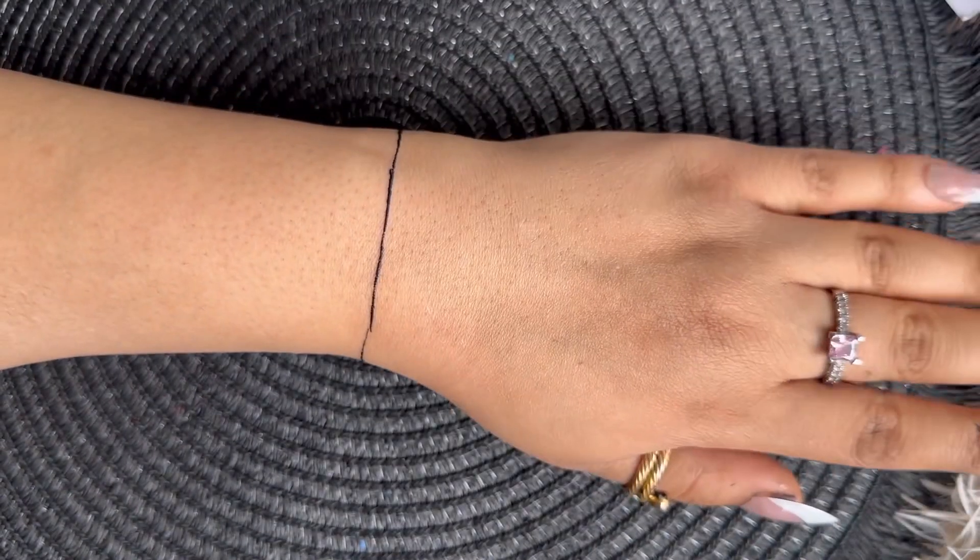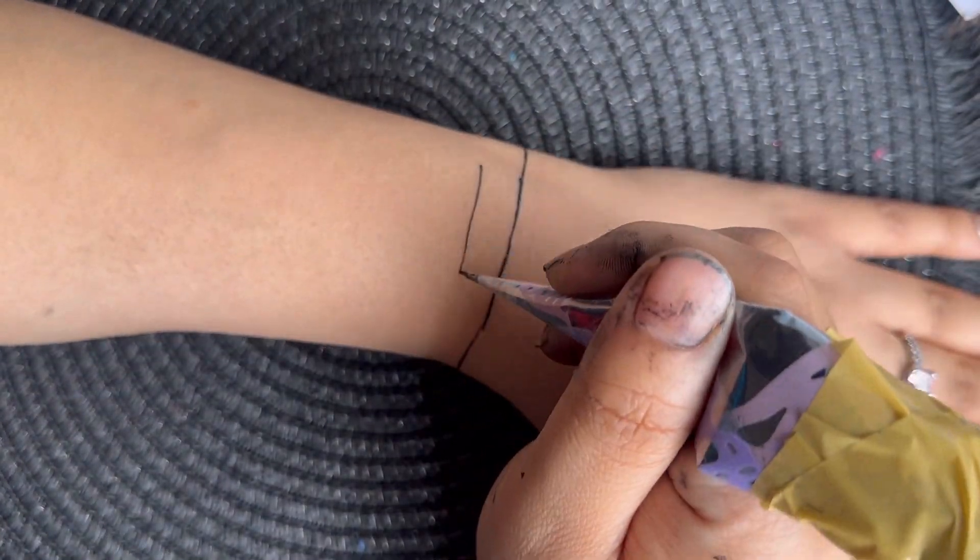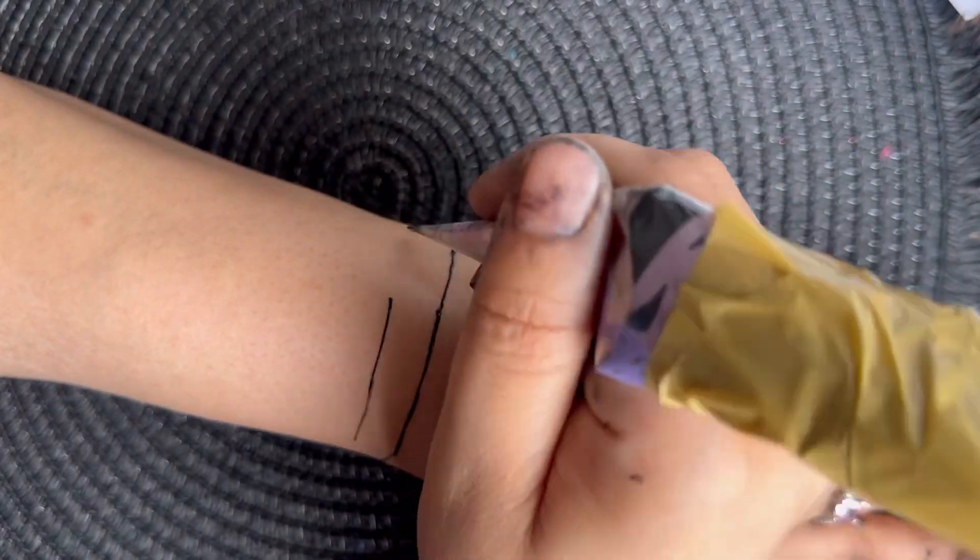Did you know I have a TikTok shop where you can buy the body paint I'm using to practice henna with? I also have loads of cheap abayas — make sure you check it out.